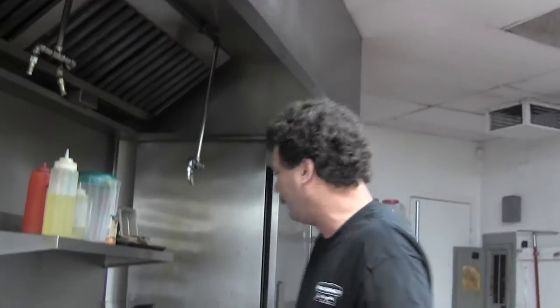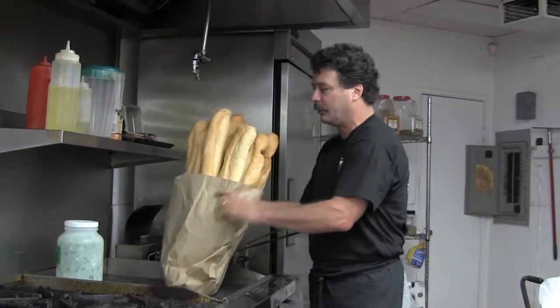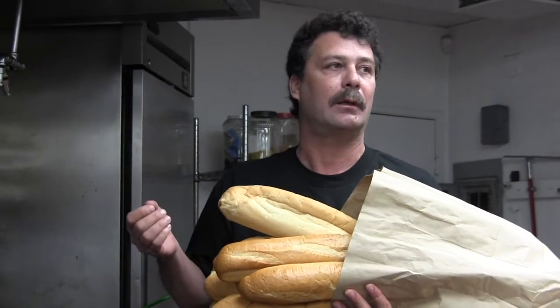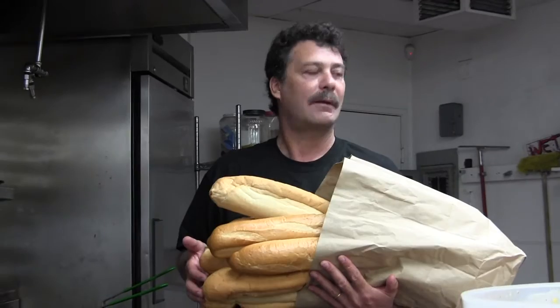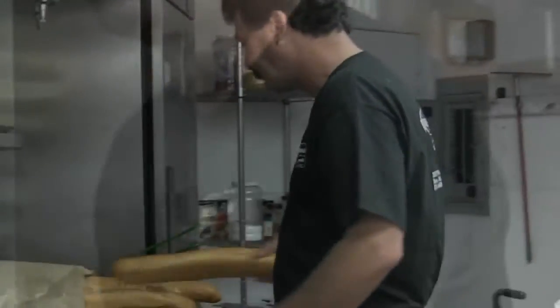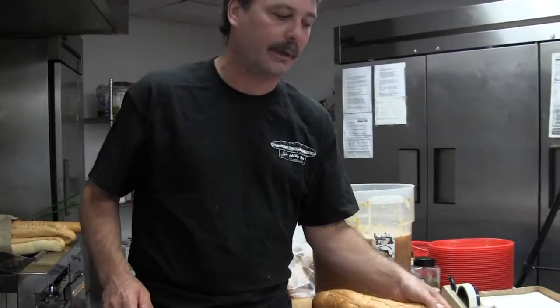Our bread is made locally in Huntington Beach, right next to my other store, at a bakery called De Simone's. They make traditional Italian rolls. What I really like about De Simone's, besides how great the bread is, is that they bake their bread seven days a week. Some bakers close on Wednesdays and Sundays — they call those dark days in the bakery business — but we want our bread fresh seven days a week, and De Simone's supplies us with that. Fresh bread makes all the difference in the world.